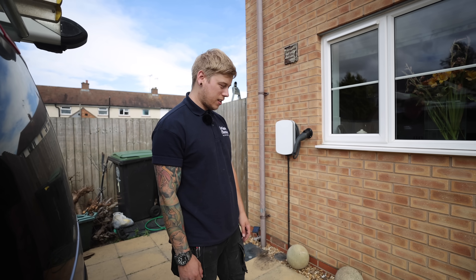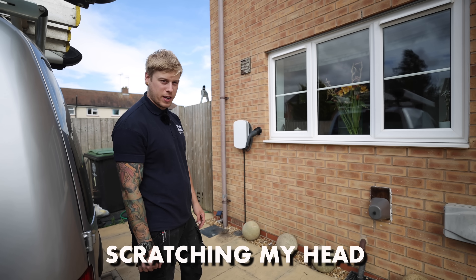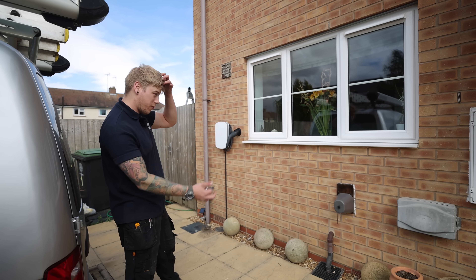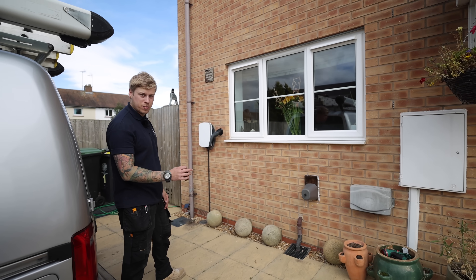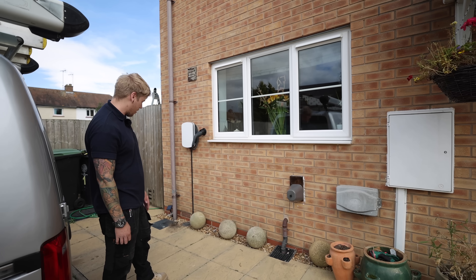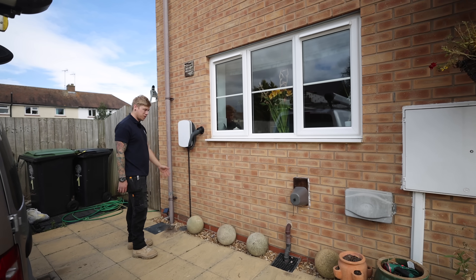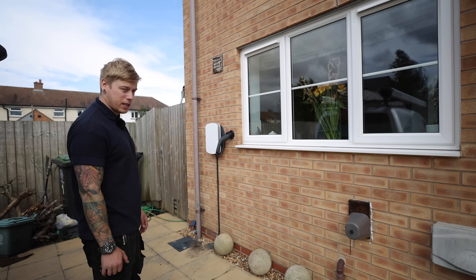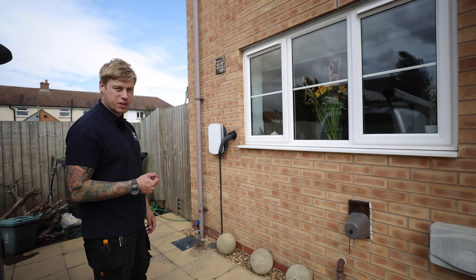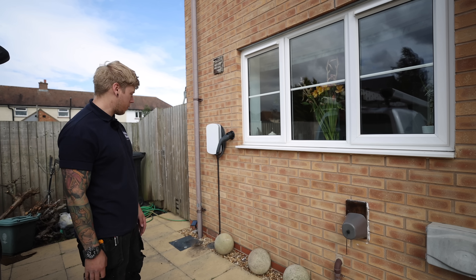That's the end of the day. When I turned up I was scratching my head about the best way to get the cable from the board to the charger, but after trying a few different ideas I think it's turned out really well - that's literally all you can see. You just have to work with what you're given sometimes and make the best of it. I hope you enjoyed the video and managed to get some little tips that might have helped. See you on the next one.